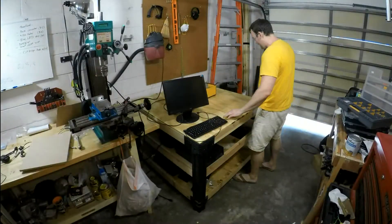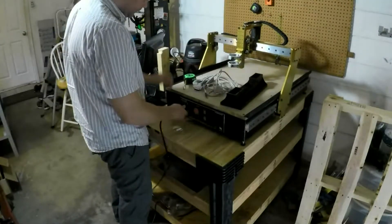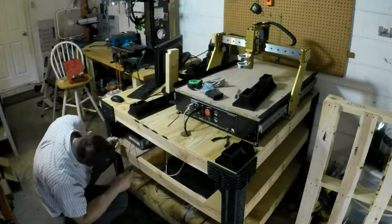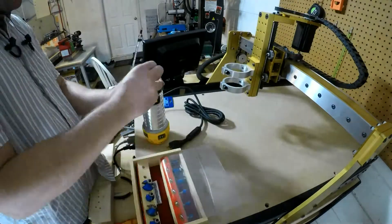Finally, the router arrived and it was time to set everything up. After getting some help placing the router onto the table, I ran the wires to my computer. Software-wise, it was pretty easy to set up, as I already had a copy of Mach3 running. I simply had to change the configuration file, and like magic, I was able to jog it around.